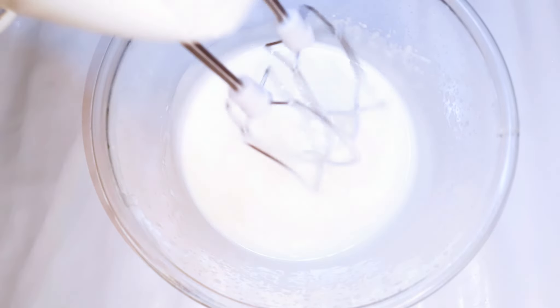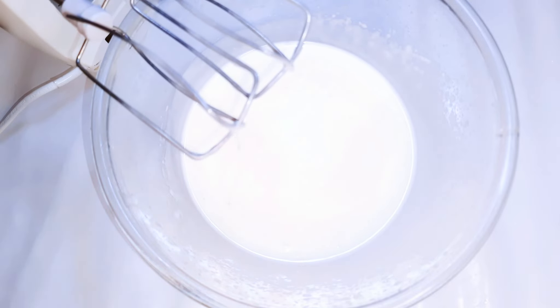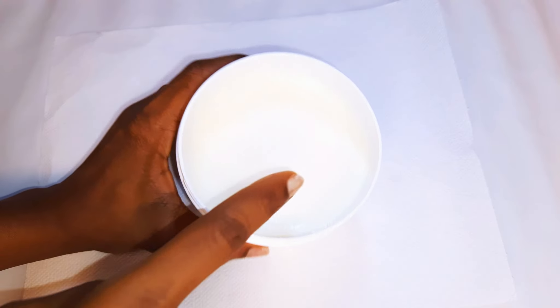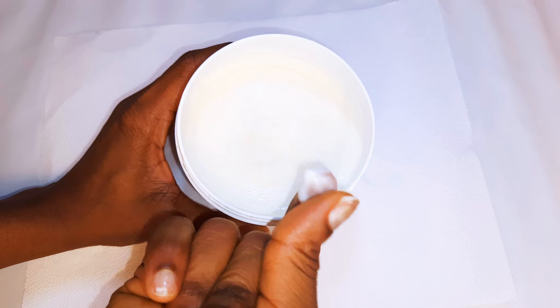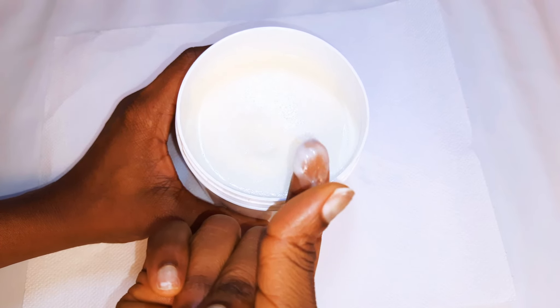After whipping for about three to four minutes, this is what we have. I'll go ahead and transfer this into a container. After about four hours, as you can see, it's hardened up a little bit but it's not too stiff — it's easy to pick with a finger and as you can see it presses so easily.